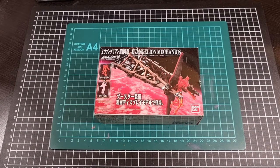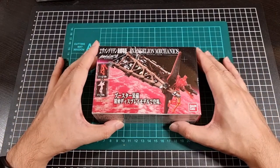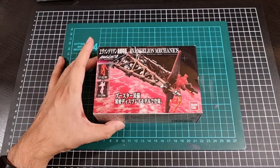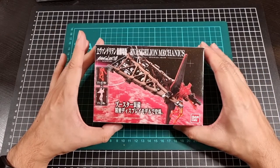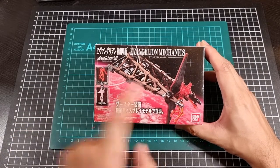I thought I would do a bit of a flashback to what started this all, which was some Eva-based videos that got the ball rolling. If you saw the previous video you would have seen the unboxing for the AAA Wunder from Evangelion 3.0. For this set we'll be looking at the booster unit.